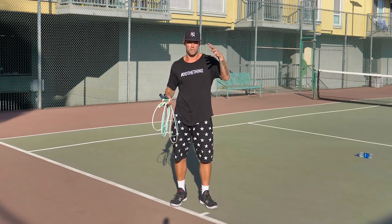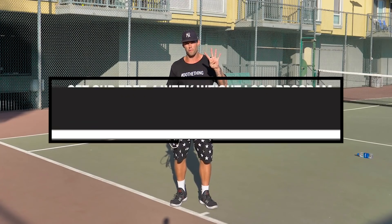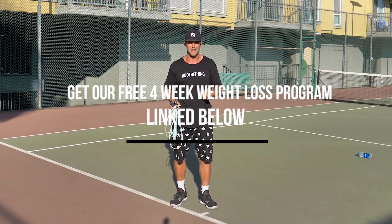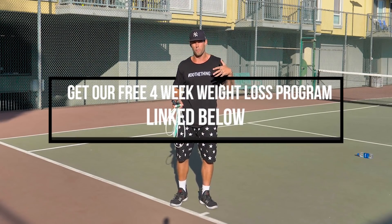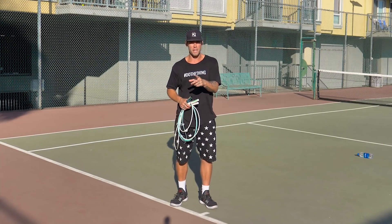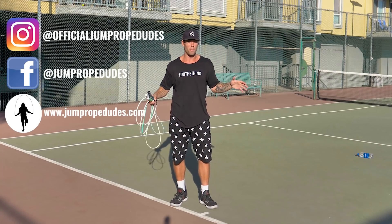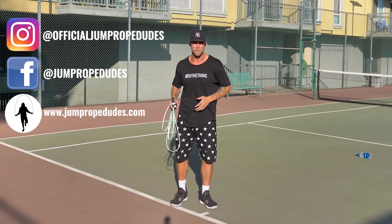If you're a beginner, welcome. If you'd like to get started with tutorials and four free weeks of workouts plus accountability, check out our free four-week challenge, linked in the description. Don't forget to follow us on social media — we are at officialjumpropedudes on Instagram and just jumpropedudes everywhere else. We're also at jumpropedudes.com.